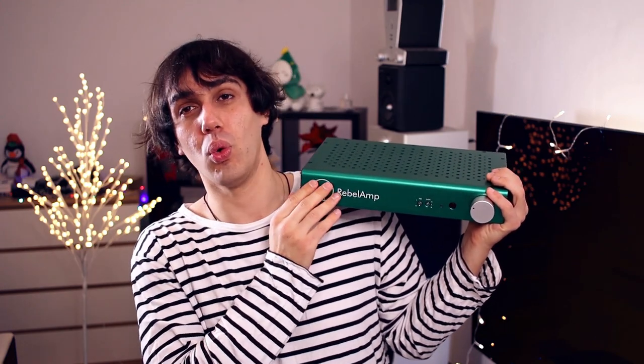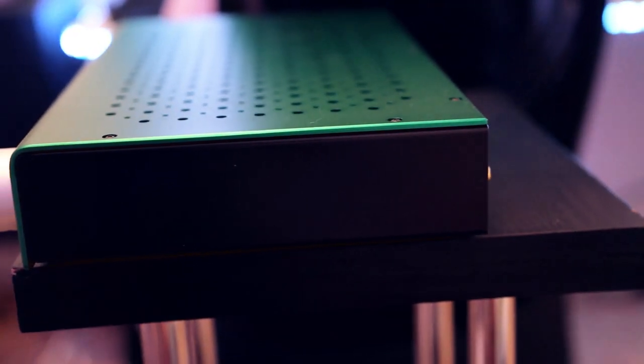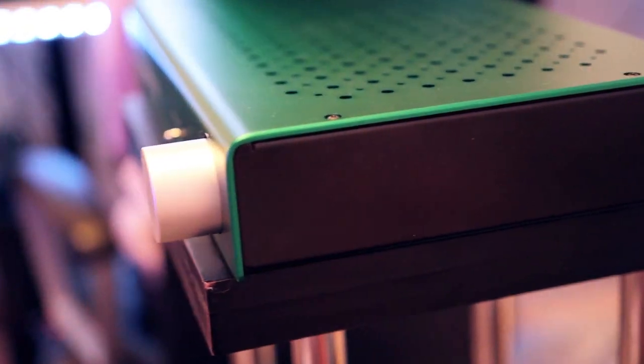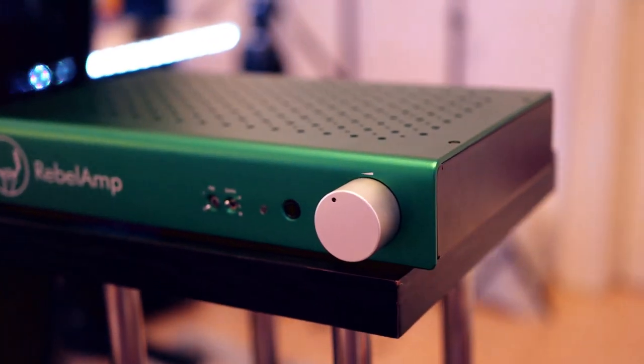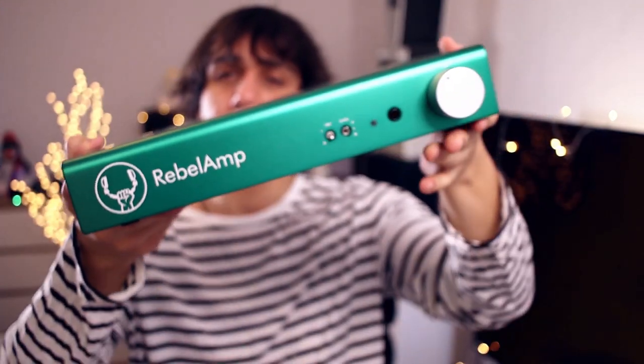The Audio-GD Master 19 has even more driving power, which genuinely surprised me. But what would make you choose the Rebel Amp over the competitors? Well, the color — let's be honest, you like this green. The case overall is beautiful, it doesn't get very hot during usage, and there are no weird issues. Some amplifiers have had cable microphonics — where touching the input cables while listening causes audible noise — but I can guarantee the Rebel Amp does not have that.